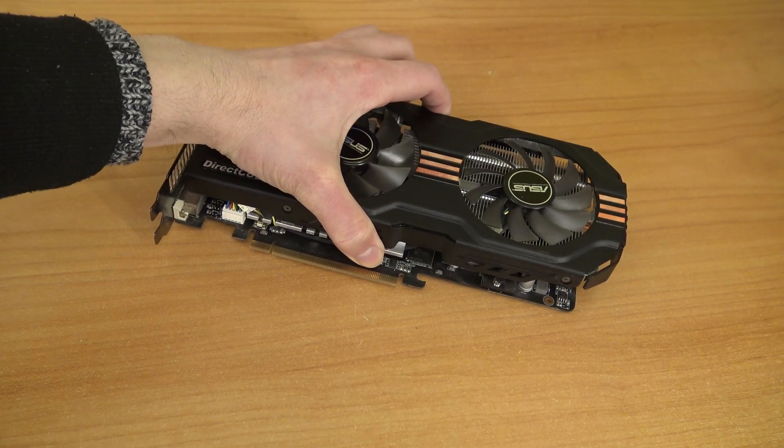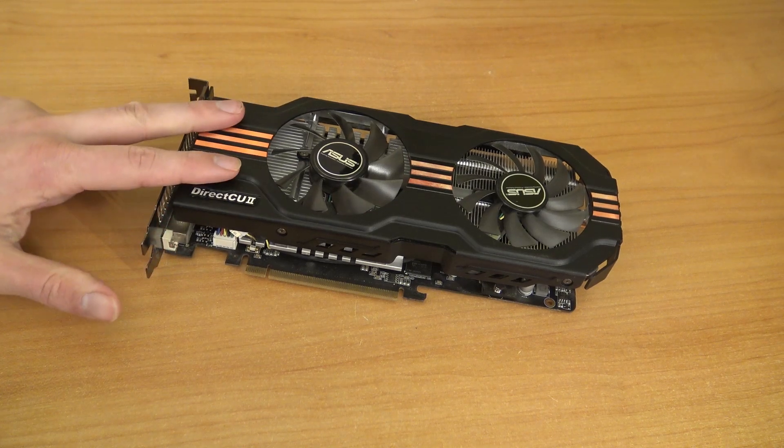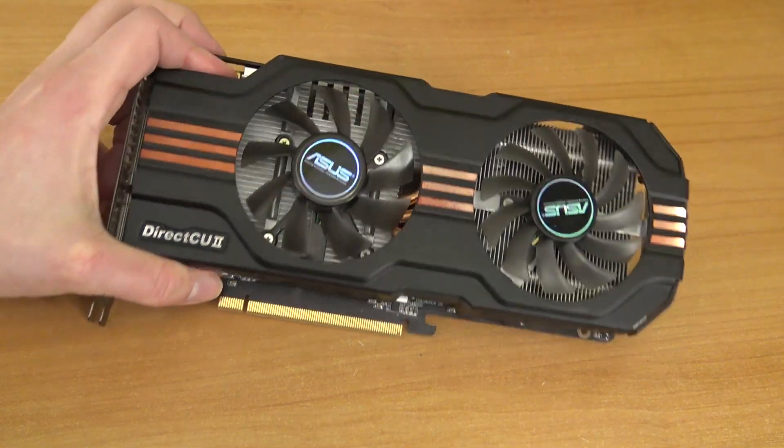Hey guys, welcome back to the channel. It's awesome that you're tuning in. So in this video we are going to take a close look at the GTX 560 Ti old school graphic card. But can we do some emulation with this machine? That is the question.